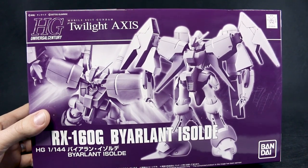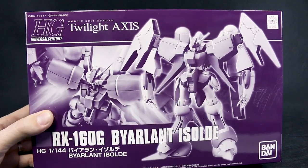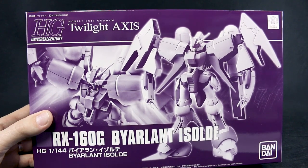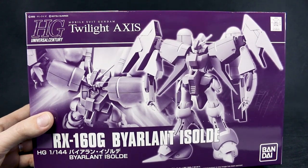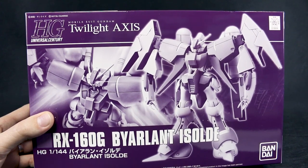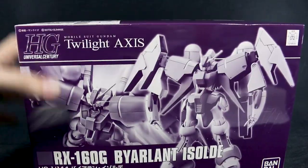It is basically the regular HGUC Byerland Custom with some new arms, new ankle armor, and a new head. So not really too much in terms of new parts, but it's a cool looking version of the Byerland. The original Byerland Custom is a really, really nice kit — I really like it a lot. I actually have the original and the Byerland Custom 02, and this will be my third version of the kit, so that's how much I like it.